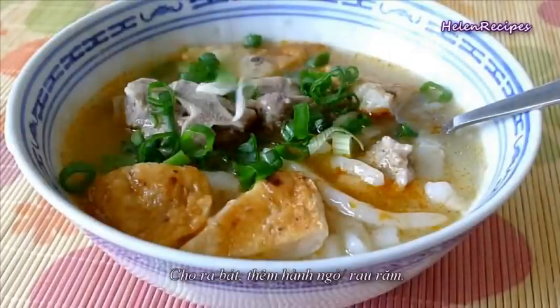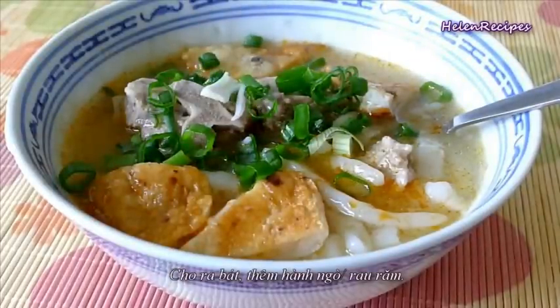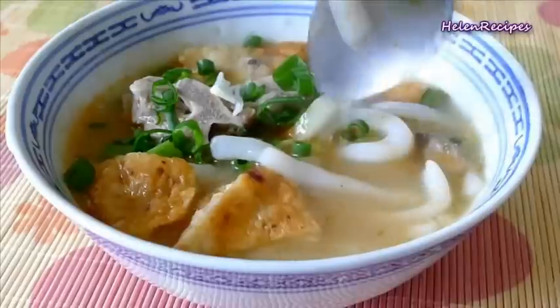Add in fish cakes and coloring oil. Finally transfer to a serving bowl and garnish with chopped spring onion or Vietnamese mint, and serve.